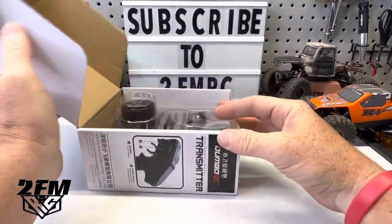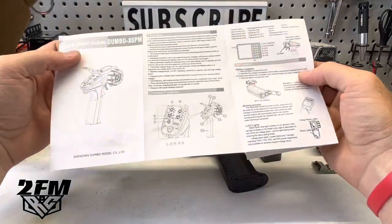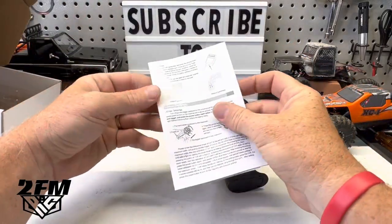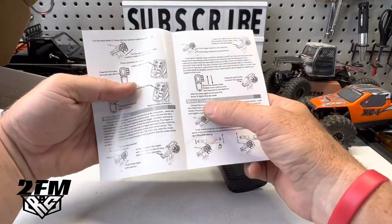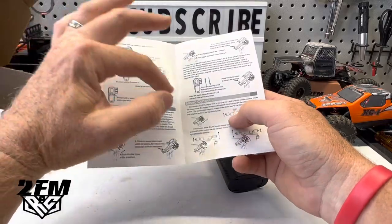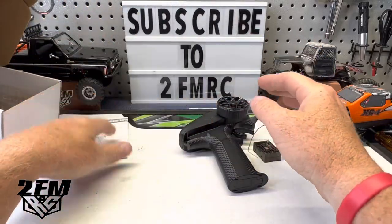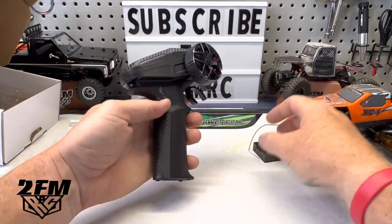We do get a manual with this, which is going to be handy because there are a lot of settings on this thing. I was looking through it and it even does some sort of mixing — it's got mixed control. There's probably much better info out there on this thing, but I just wanted to give you guys a quick look at it.